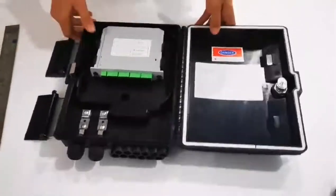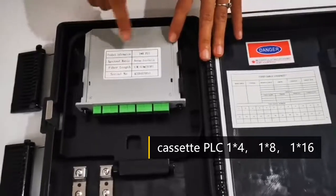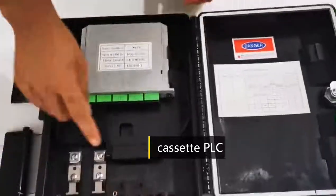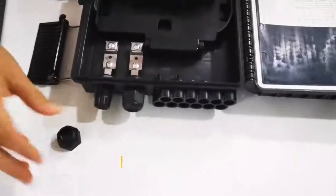It can mount the cassette PLC — the PLC can be four ways, six ways, or eight ways. Here it has eight ports for the pigtail, two in and out.